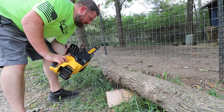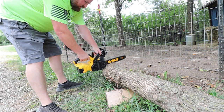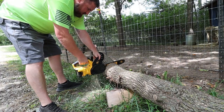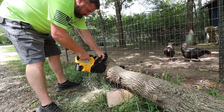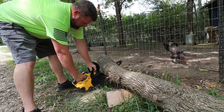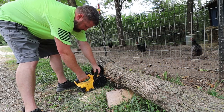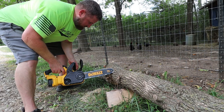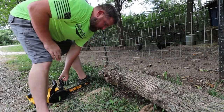There's a definite difference as the battery depletes — you can feel it in the torque. But it still cut through wood pretty quickly. That ash is a little bit tougher to cut through for this little chainsaw than that cottonwood, but we'll keep on pushing and see what this thing's got.